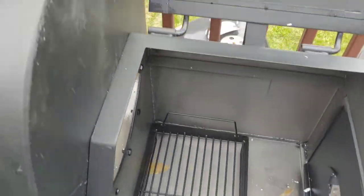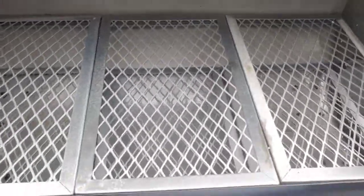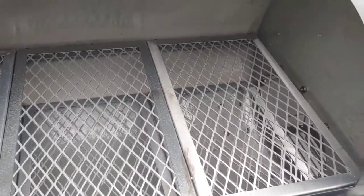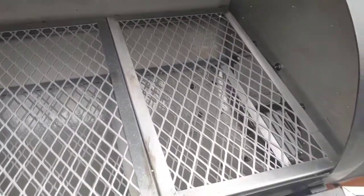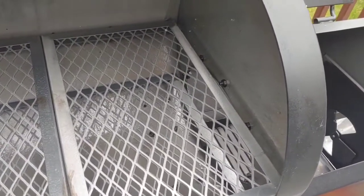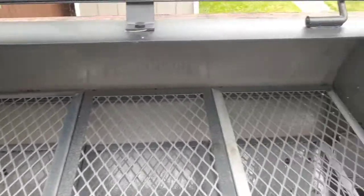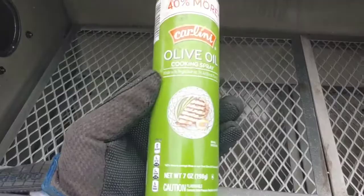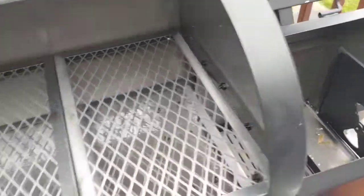I'm about to get that all cleaned out a little bit more and then we're gonna get this thing seasoned up. First thing I did was remove any little particles as much as I could — not really worried about anything, but anything left behind by the manufacturer or whoever put it together. I got some basic olive oil spray and sprayed the whole chamber, smoker, side box — I sprayed it all.